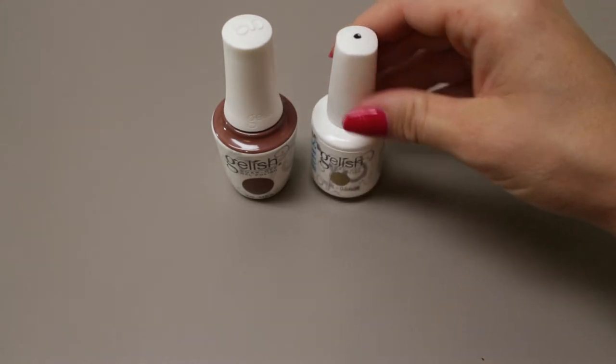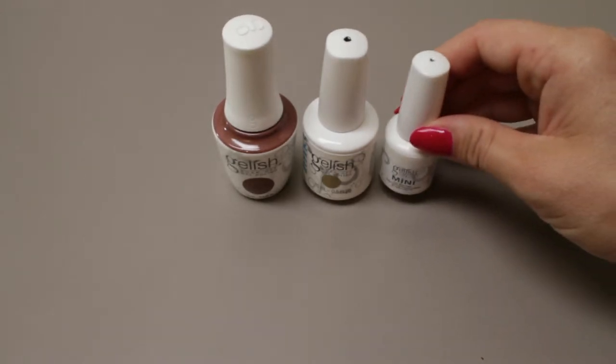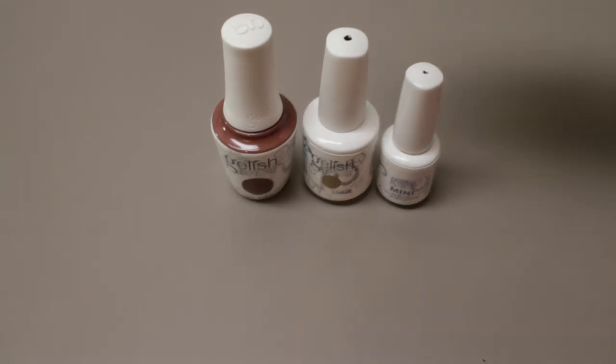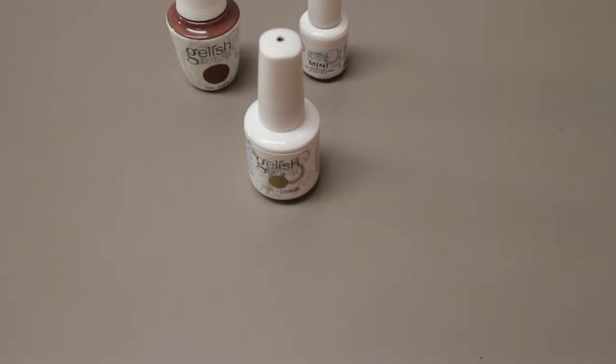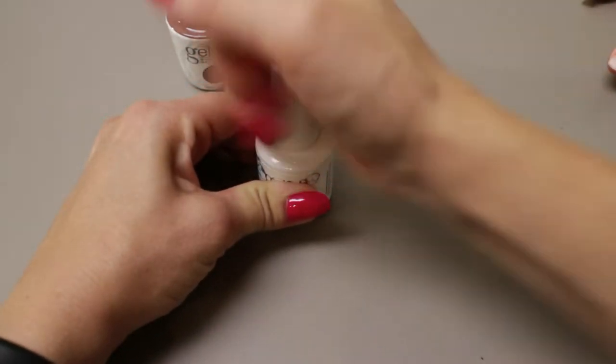This is our previous packaging and here's a Gelish mini bottle. I'm going to show you some application of all three of these. We'll start out with the regular bottle of Gelish, and I'd say the brush in these is pretty good — I never had issues with it.